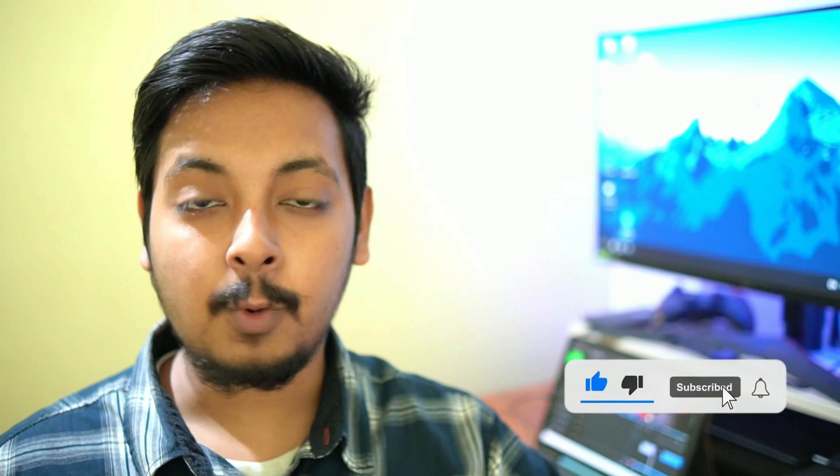Super exciting! I just wanted to let you guys know — you can check it out. That's it for this video. Thank you so much for watching, take care, and I'll catch you in the next one. Peace!